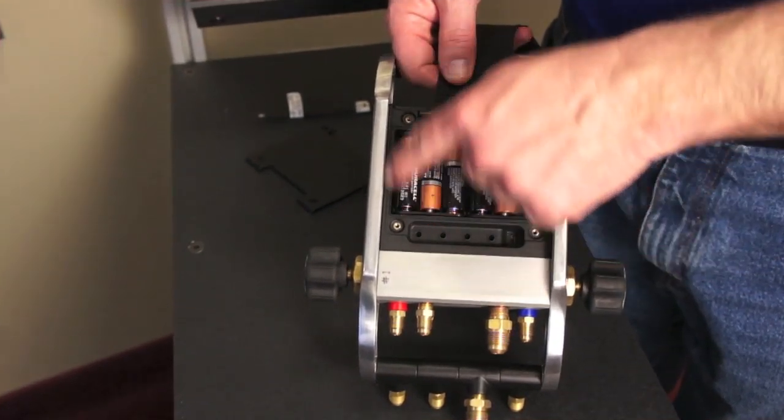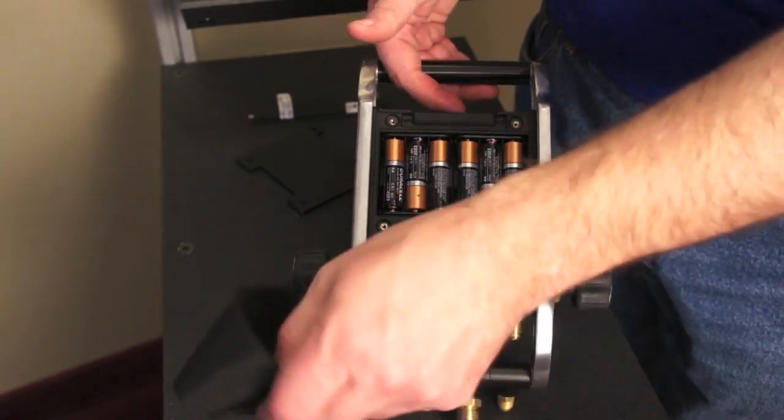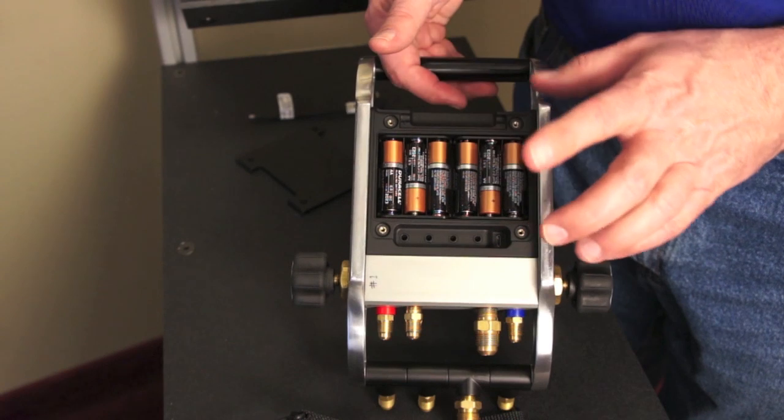After removing the four screws in the back, we get access to the back door of the iManifold. Here's where we can take the hook out and set it aside. If you want to change the hook, it's simply a matter of sliding out the rod, sliding a new hook in, and you're good to go.